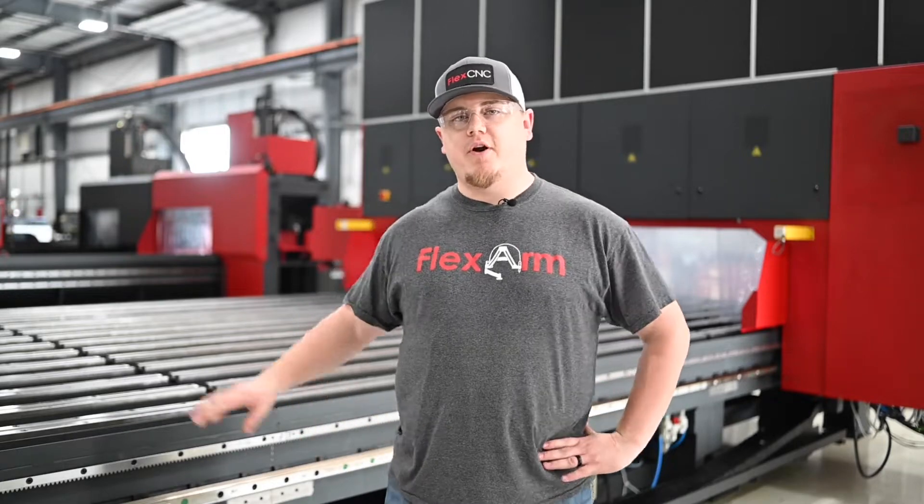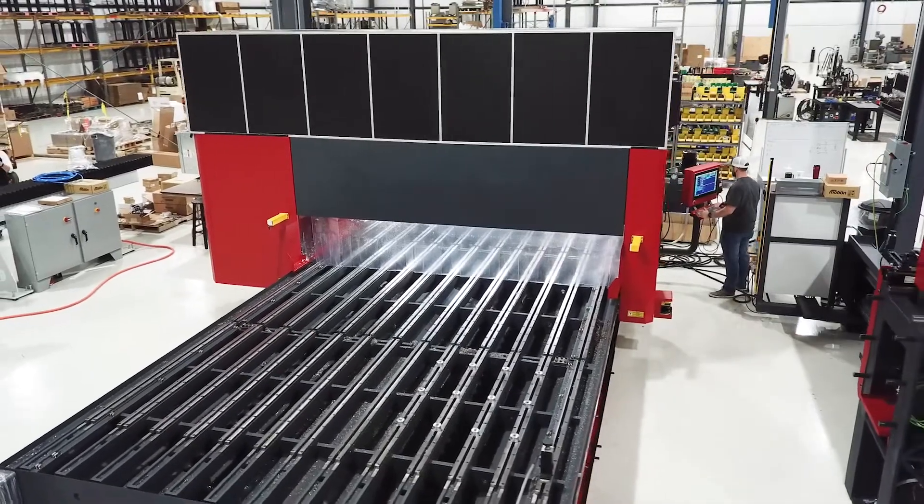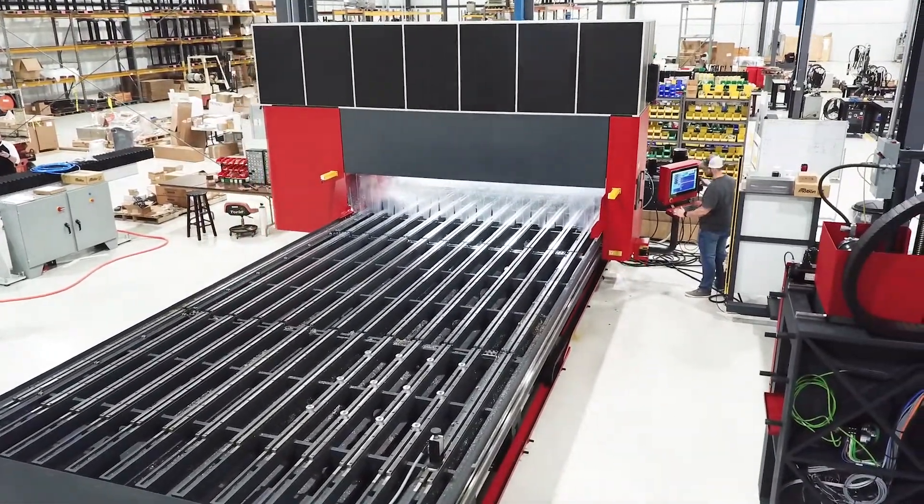Hey guys, so the demo we got for you today, we're on our G-Series. This is a 20 by 10, so we got the 20 foot on the X axis, 10 foot on the Y axis, 40 horsepower spindle with a 6,000 RPM limit.